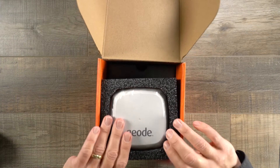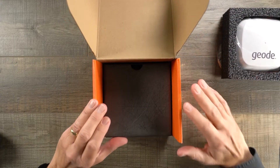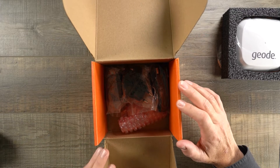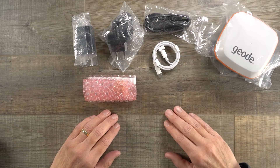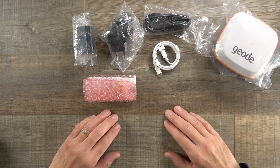Here's the Geode. I'm going to take this and set it aside, and first we're going to take a look at what accessories come with the product. Now we've taken all the accessories out of the box and I'm going to go through these to give you an idea of what comes with the product.